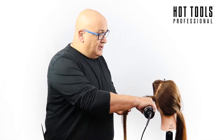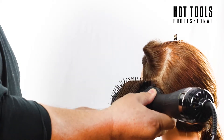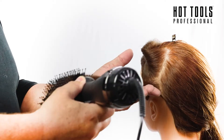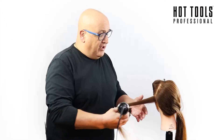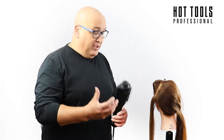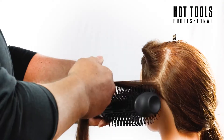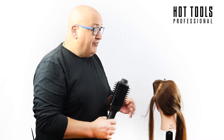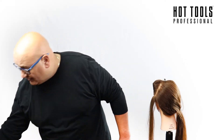I then dried the hair using the volumizer from Hot Tools. This is oval in shape, which means I can get right in to the very roots of the hair with the narrow part, and then the large surface dries the hair. It's a vented surface so it gives clear airflow through the blow dryer and works from inside out, giving maximum elevation. I've done this throughout the whole head, ready for using the electrical styling tool.